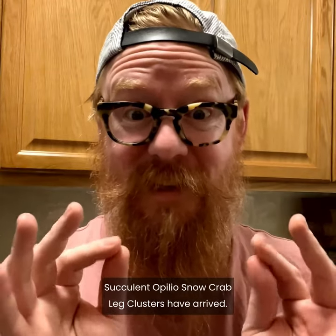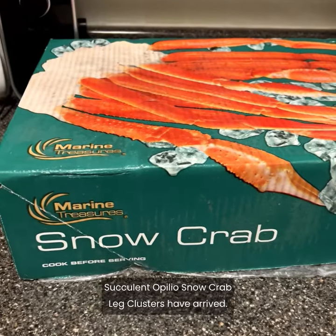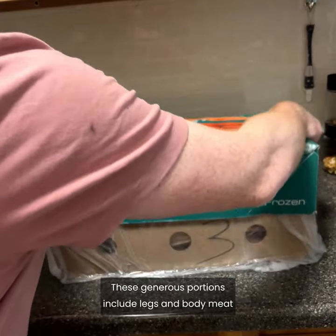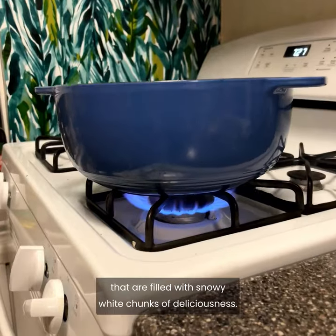My Marine Treasures succulent Opelio snow crab leg clusters have arrived. Oh my goodness. These generous portions include legs and body meat that are filled with snowy white chunks of deliciousness.